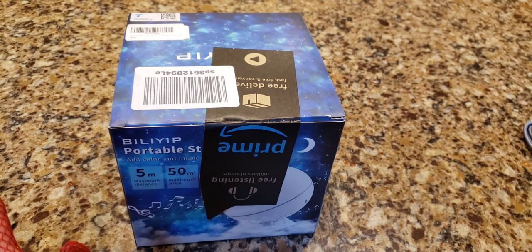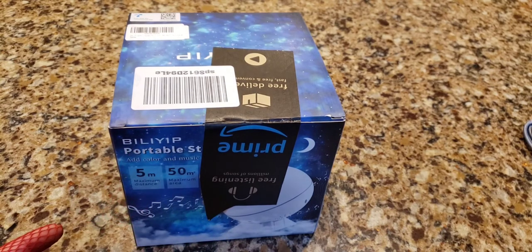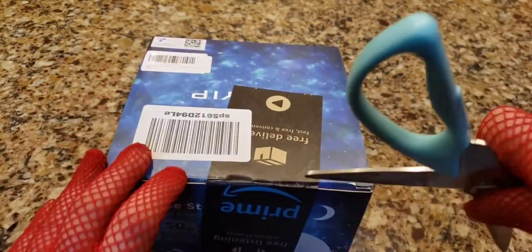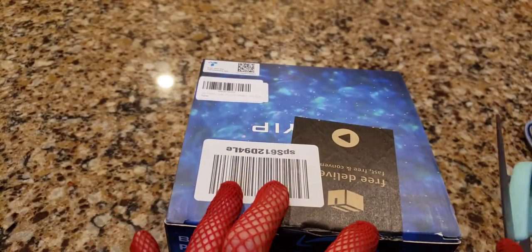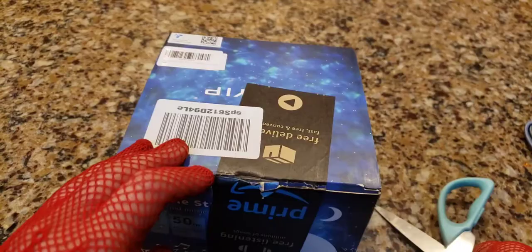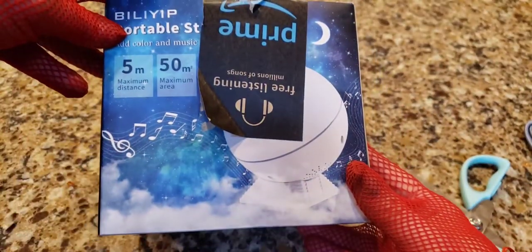This one is the Billy Yip brand — I've never heard of that before — starlight projector. Amazon aggravates me as they stuck a piece of prime tape on it. I hope this isn't a return that I'm getting. If you wanted to give this as a gift and sent it to somebody, that would look sort of crappy with that tape covering up what the box looks like.